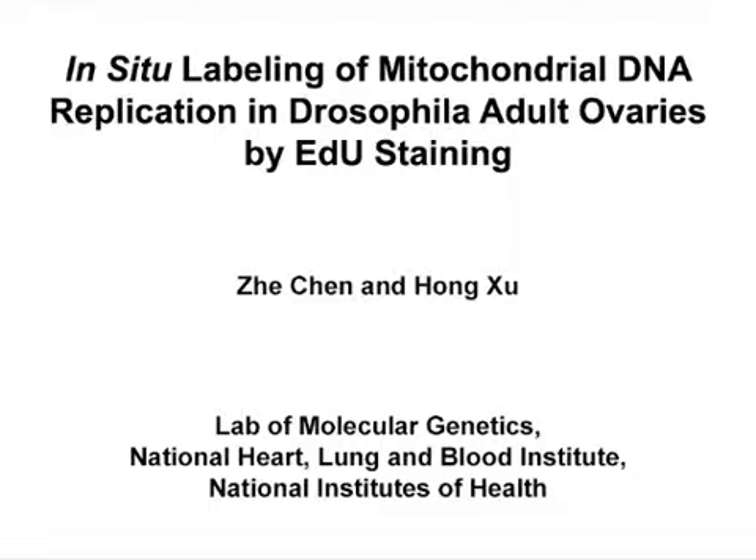The overall goal of this experiment is to label mitochondrial DNA replication in Drosophila adult ovaries by EDU staining. This method can help answer key questions in the mitochondrial field, such as the process of mitochondrial biogenesis and mitochondrial DNA inheritance during development. The main advantage of this technique is that it allows for good structural preservation and efficient fluorescent dye penetration of whole mount tissues.